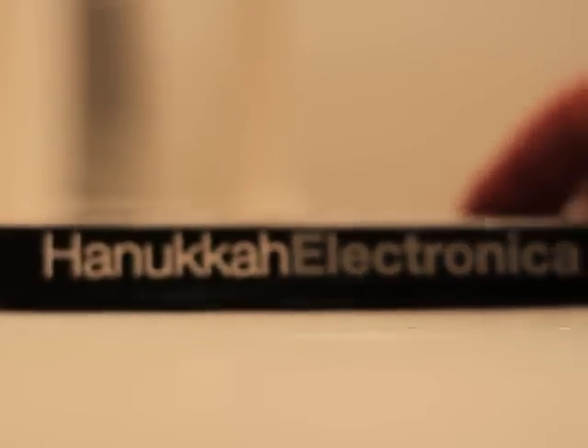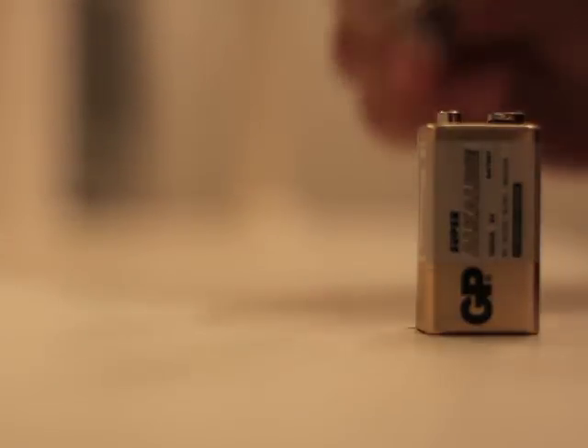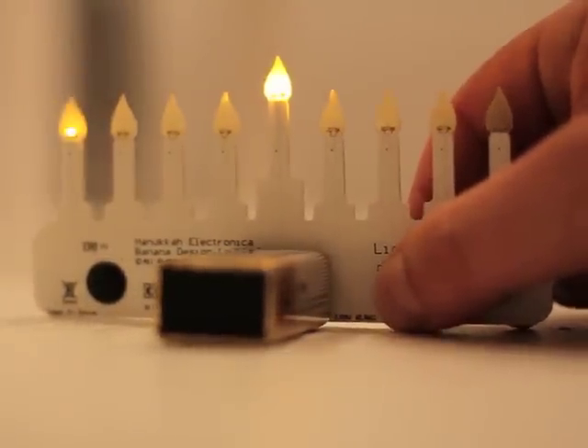Hanukkah Electronica is an elegant, designer-made menorah for the Festival of Lights. When you snap on the included battery, the menorah stands up. You can then choose the number of candles to burn on any night.